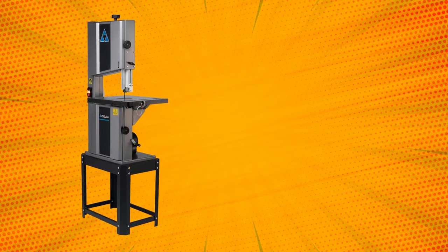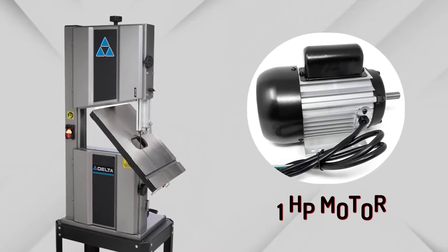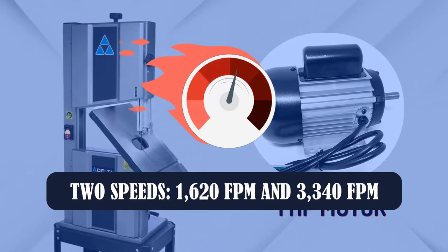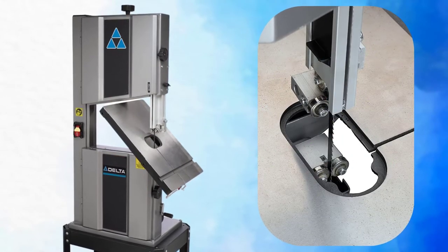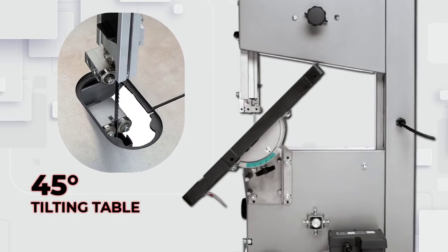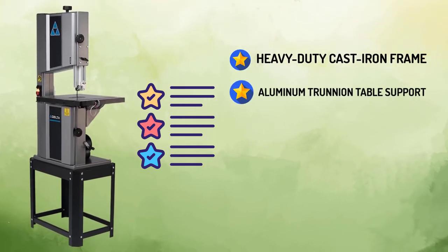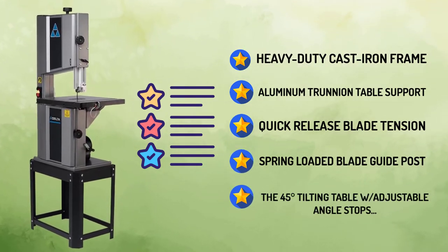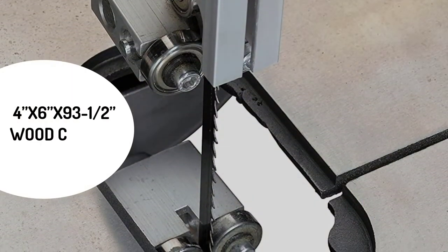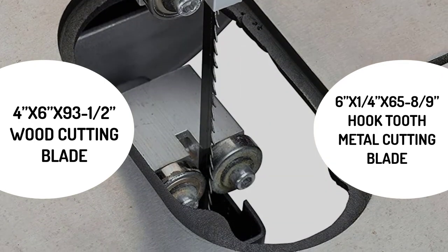The Delta 28400 is great for cutting curves, circles, and irregular shapes in wood, plastic, and non-ferrous metals. It comes equipped with a 1hp motor that runs at two speeds: 1,620 FPM and 3,340 FPM. The heavy-duty steel frame reduces flexing, with an aluminum trunnion table support for long-lasting durability. A 45-degree tilting table and quick-release blade tension mechanism make it easy to use. Special features include a spring-loaded blade guidepost, adjustable angle stops, a 4x6x93.5 inch wood cutting blade, vertical workrest, and a 6x1/4x65 8/9 inch hook-tooth metal cutting blade.